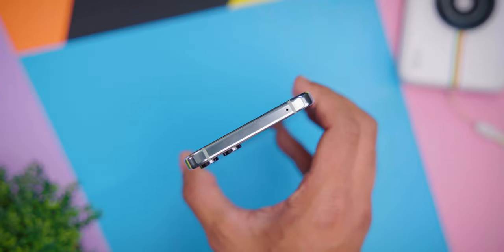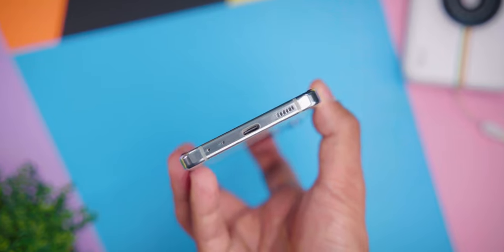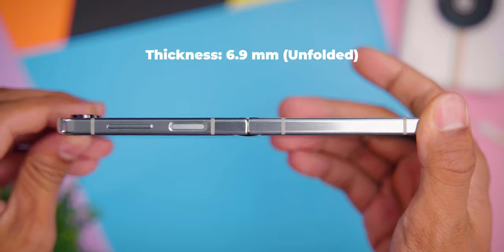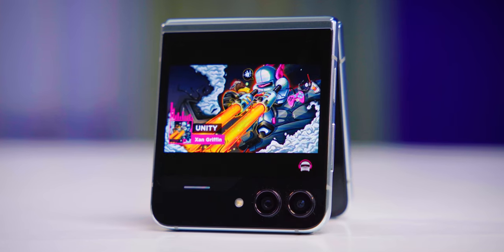On the top side there is a mic. On the left side there is a SIM card slot. On the bottom there is a mic, a Type-C port, and a speaker. The thickness of the phone when folded is 15.1 mm, and when unfolded it is 6.9 mm. The weight of the phone is 187 grams.